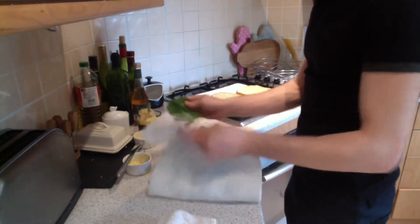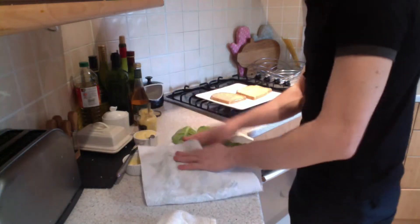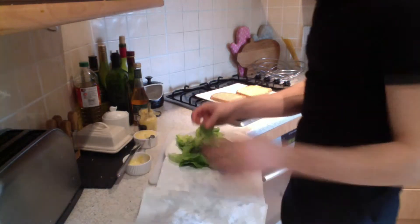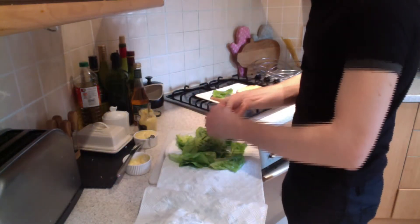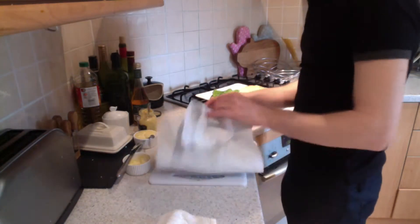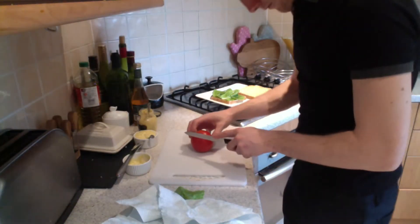I have washed and dried my lettuce because it was a little dirty. Make sure you pat it very dry, otherwise it will make your bread go soggy if you are not eating your sandwich straight away.